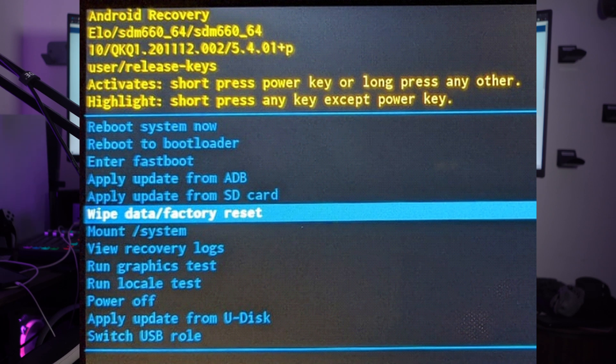The phone will prompt you to confirm the factory reset option. Navigate to the yes or confirm option using the volume keys and select it with the power button. The factory reset process will begin and your phone's memory will be wiped. This process may take a few minutes, so be patient and let it complete.